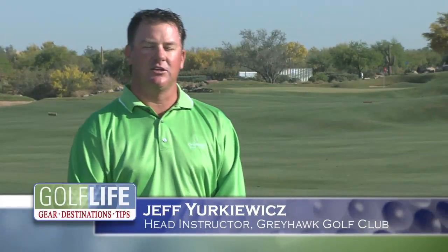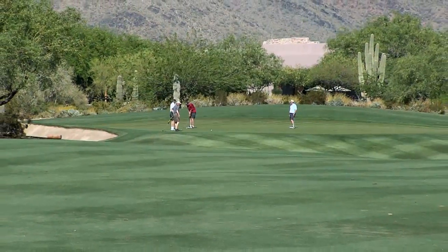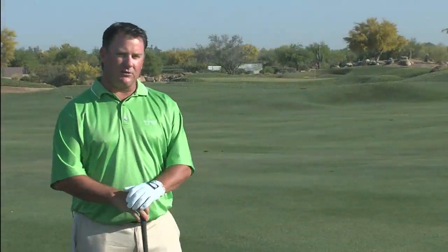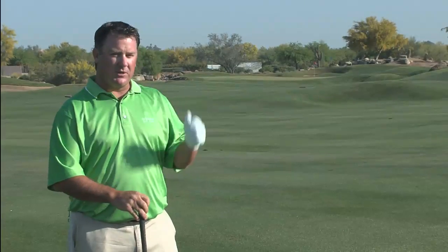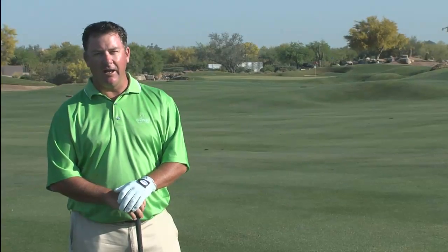Hi there, my name is Jeff Yurkowitz, the head golf instructor here at the Costas McCord Learning Center at beautiful Greyhawk Golf Club. I'm sitting here at about 220 yards from the 18th green. Normally I would probably hit a 7 iron or 8 iron to lay up.